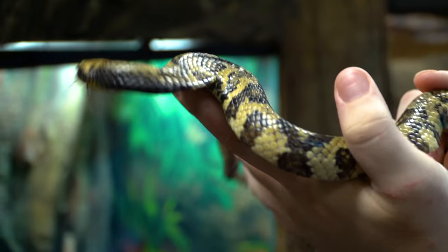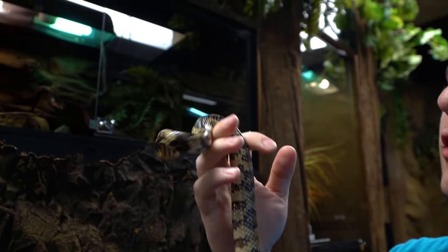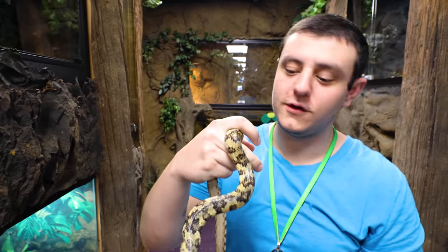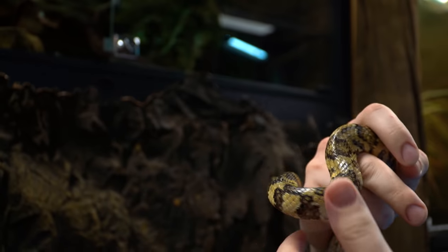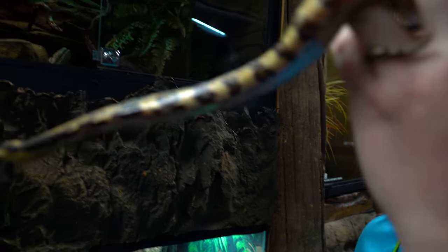Welcome to the vlog, Reptile Army. I hope the start of your day is amazing. This is our false water cobra - it is a colubrid and a rear-fang venomous snake. They're called false water cobras because she's mimicking a cobra by flattening her ribs, and her whole body can actually do that. If this is a female, which I'm pretty sure it is, she will get up to about eight feet long, and males typically stay anywhere from five to six.